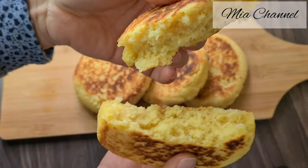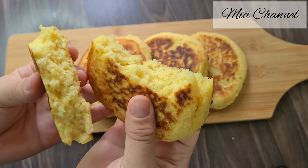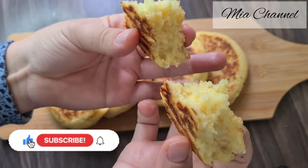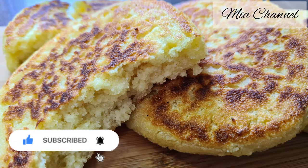You might have never heard of it, but trust me when I say this is one of my favorite quick recipes for breakfast. Anyway, I hope you liked today's recipe — if you did, don't forget to like it and subscribe for more. Thanks for watching, see you in my next one, bye bye!